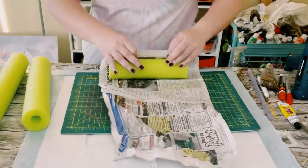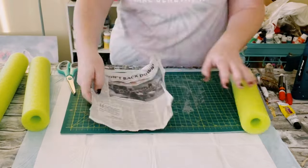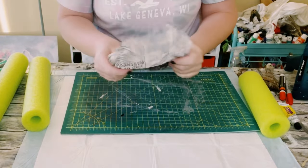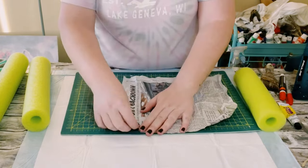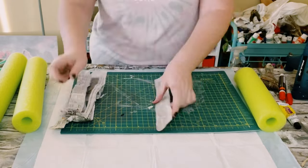Then you want to grab some newspaper, craft paper, or even tissue paper will work. Go ahead and measure that out, crinkle that paper right up, and then go ahead and just start cutting it into some strips.